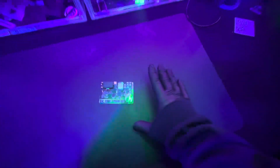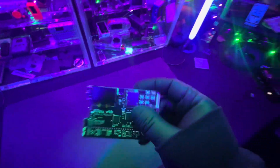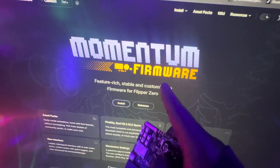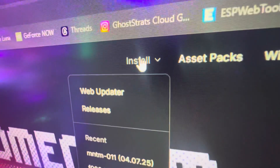In this video, I'm going to show you how to install the Momentum firmware on the Kishu. Previously I made a video, but I was completely wrong. I ended up just installing the Flipper Zero firmware on the device and it worked fine. But in this one, I'm going to show you the actual dedicated firmware from Momentum and how to install it onto this device.